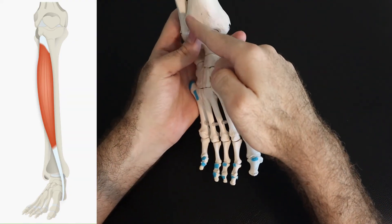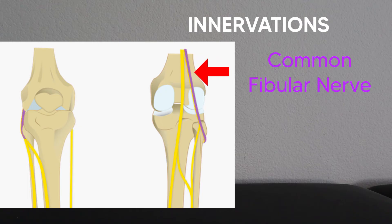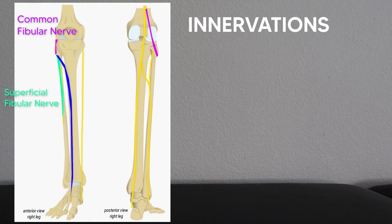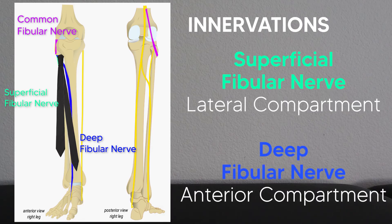The tibialis anterior comes down and inserts on the medial cuneiform and the base of the first metatarsal. For innervation, the common fibular nerve comes down off the sciatic nerve and wraps around the neck of the fibula before splitting into two. Think of it like a neck tie — it goes around the neck of the fibula just like a tie, then splits into the superficial fibular nerve and the deep fibular nerve. The superficial part of the tie, the superficial fibular nerve, innervates the lateral compartment, while the deep fibular nerve moves down and innervates the anterior compartment.